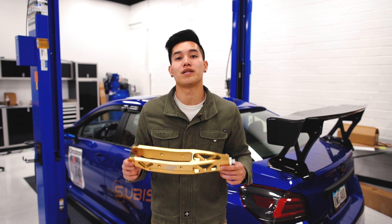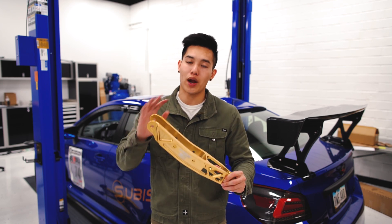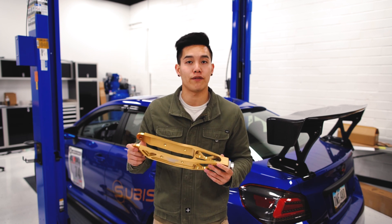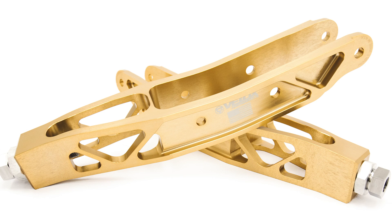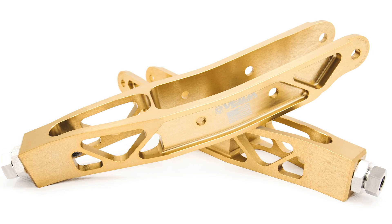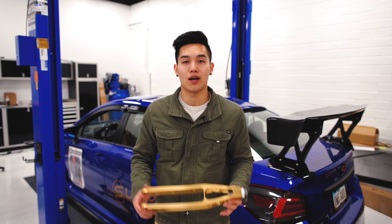Velox adjustable lower control arms have always been a great choice, made right here in the US. These are the lightest adjustable lower control arms available on the market for this car and they are now available in a new gold finish. If you've been looking for some camber adjustment to the rear of your car you definitely want to pick up a set of these.